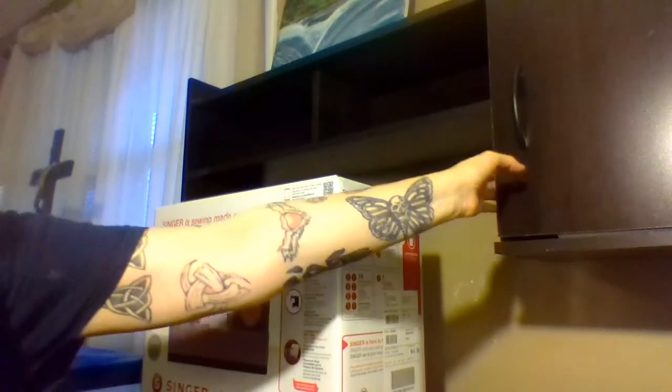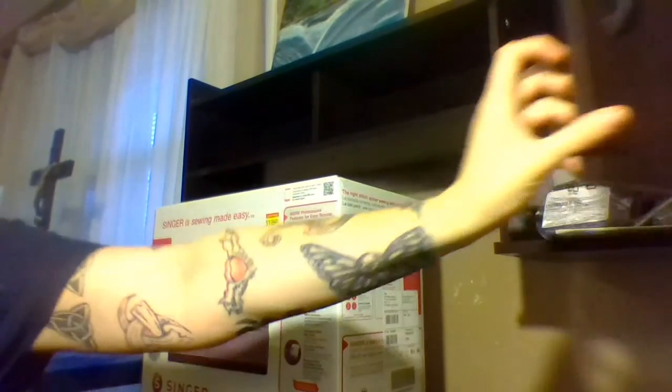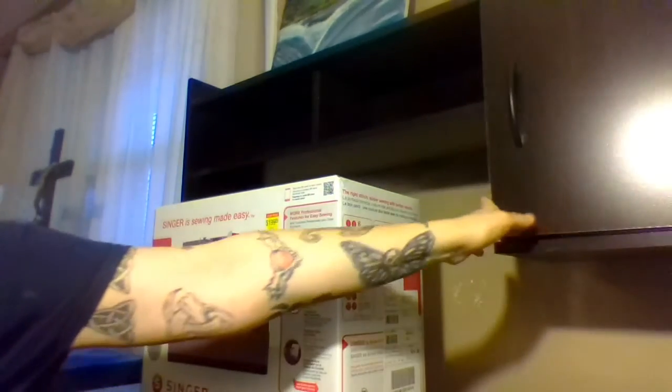Now, up here in the cabinet is where I will be keeping things stored for my sewing machine — it's where I have some things stored now. But let me go ahead and take the box off of this. I really love this.